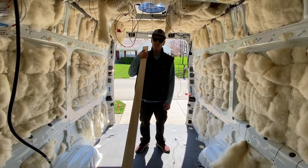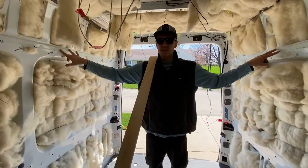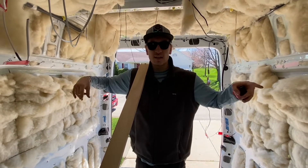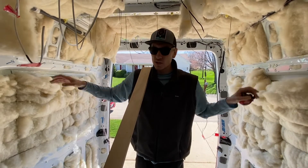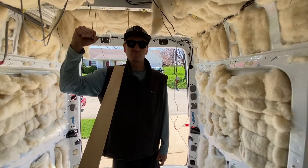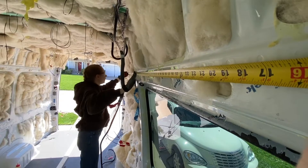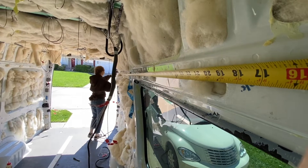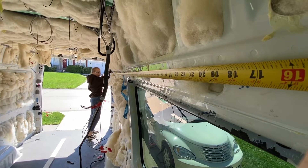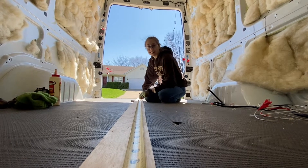Now that we got all our boards cut, we're going to start mounting them. We're going to run some horizontal boards along these ribs on either side of the van. We're going to do those ones first, and then we're going to do the vertical pieces in the middle once we have those up. So for now, we're going to start doing the horizontal ones. Alright, let's measure - that's 64 inches. Mark it. Let's go cut.